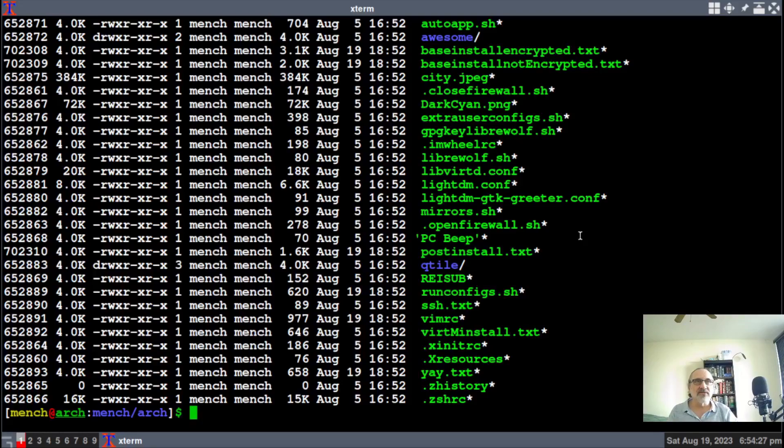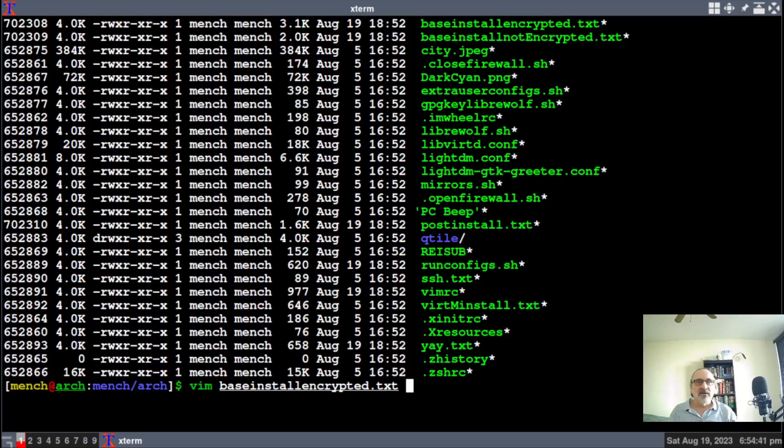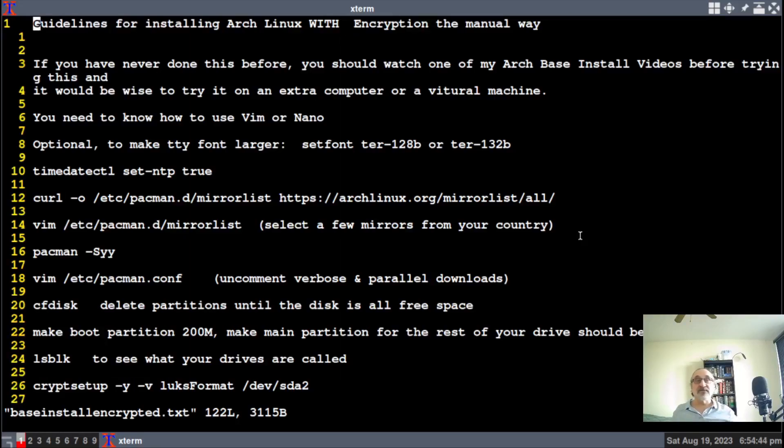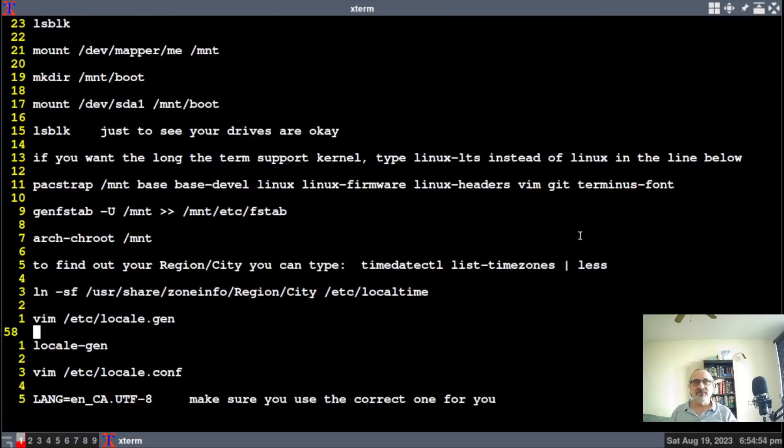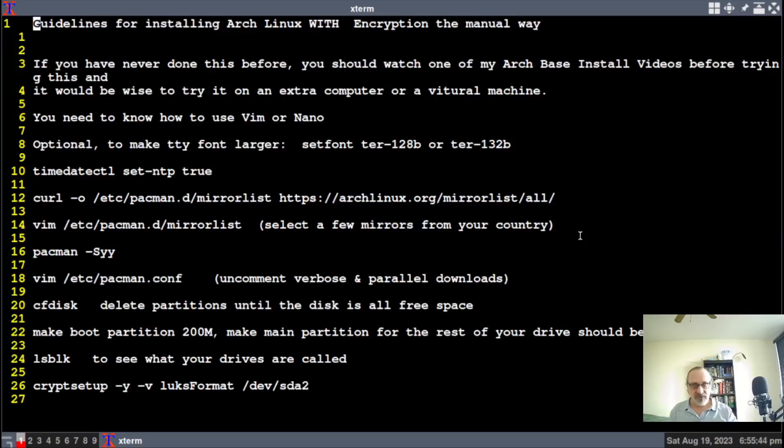Let's do the base install encrypted. I'm going to type in vim base install — let's pick the encrypted one. That's it in the terminal. Guidelines for installing Arch Linux with encryption, the manual way. At the end of this one, I'm telling you how to change the encryption password in the terminal after the fact, and how to test the password before you do a reboot to make sure your encryption password is working. Let's close this file.